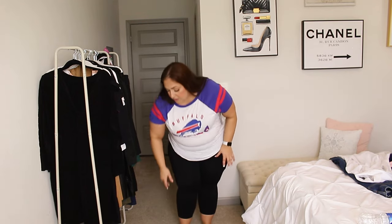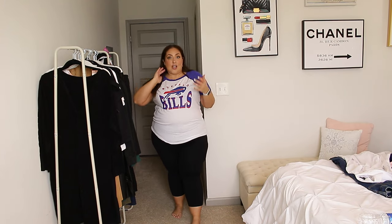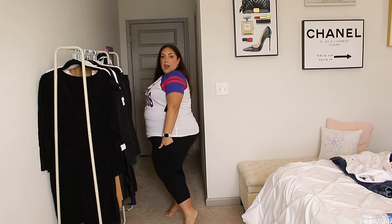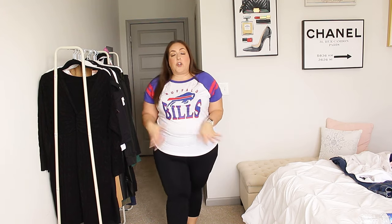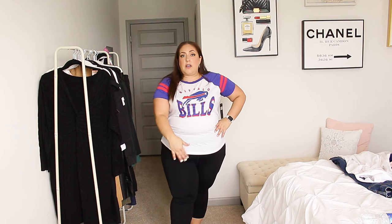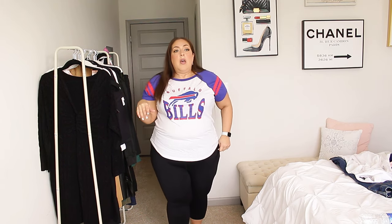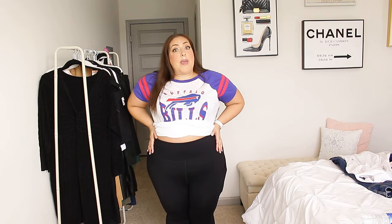I needed some activewear — just a plain black pair of workout pants. These have the pockets right here on the side, and I absolutely love them. These are the capris. I also got the full length, which are currently in the wash. I got both of them in a size 3 and they're both a perfect fit for me. The full-length ones have pockets that come up higher, but they still have pockets — they're just plain black leggings.